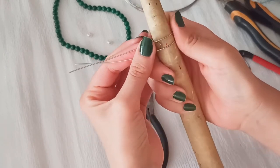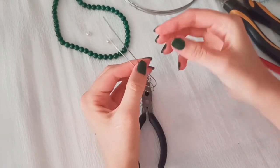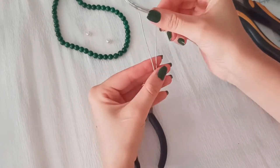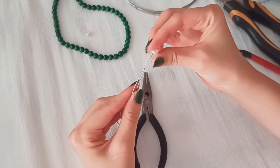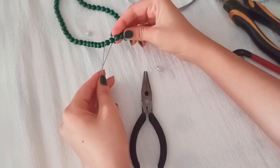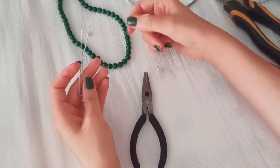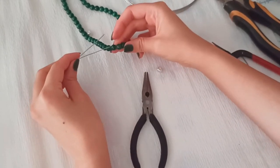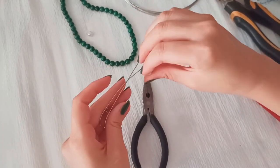Now there it is — your perfect ring. Now it's time to choose the pearl or the beads. I have green beads that are the same color as my nail polish, but I think white is better. I've chosen a white pearl.